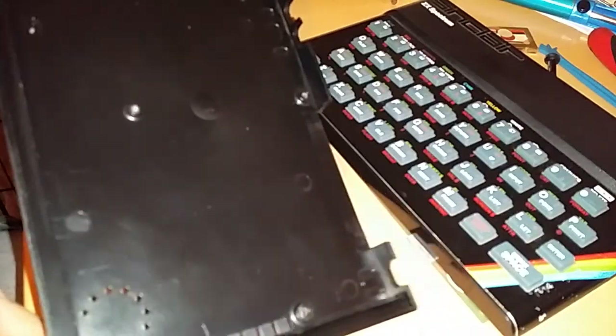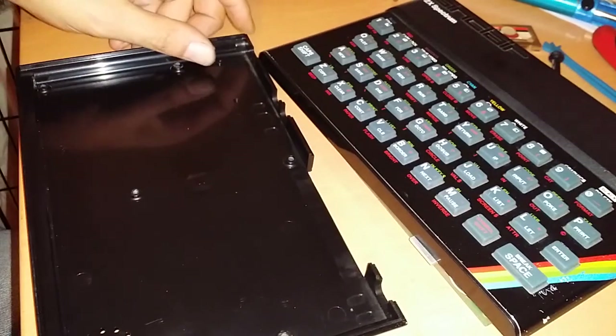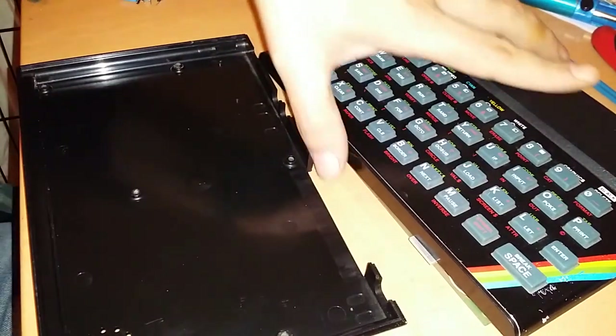I'm using this bottom half of the case - it's from the Spectrum I tried to restore. I picked this one because it has more rubber feet left on it than the other one does. That's the only reason I picked it.